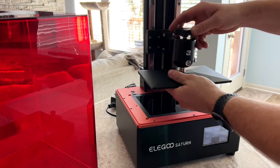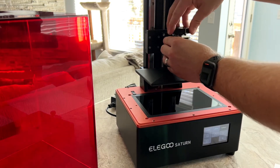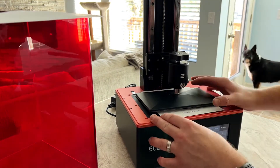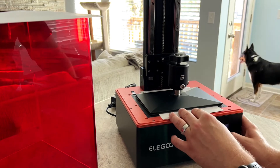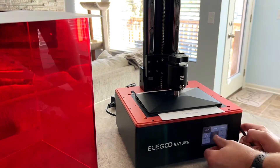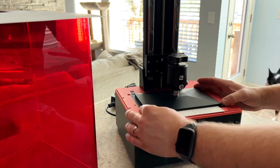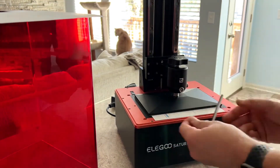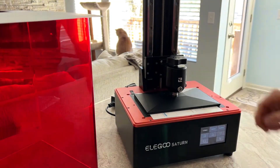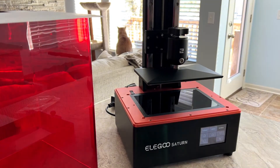Next place the build plate on the printer and snug the top screw. Then place the leveling paper on the screen that they provided. Unscrew the front and side allen bolts on the build plate so it moves freely. Then in Tools select Home, and from there slowly lower the build plate. Once it's touching the paper, move it down 0.1 millimeters until you cannot slide the paper out. Then tighten up the allen bolts, click back on your screen, and select Set Z equals Zero. This should save your new home.